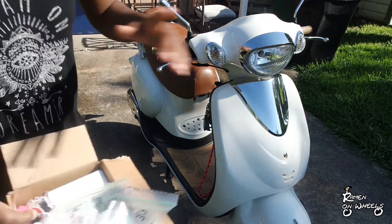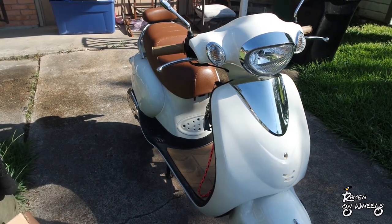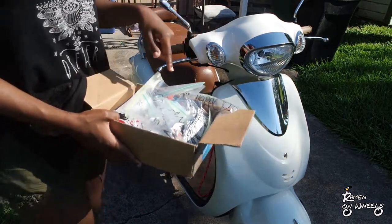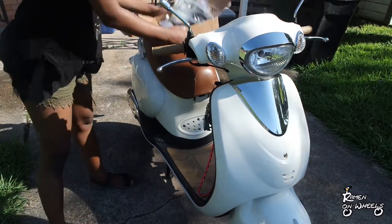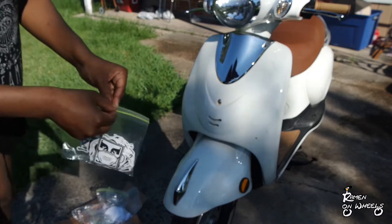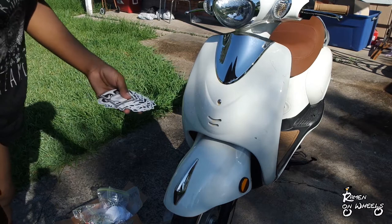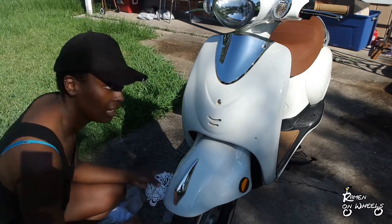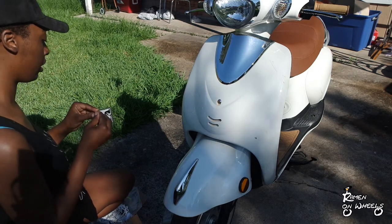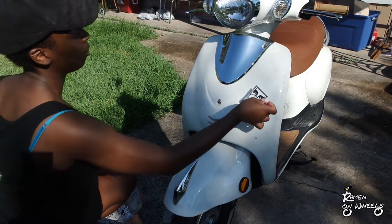These are the black and white stickers — I don't really care for plain black and white stickers, so let's do this. This is going to take a nice little minute. I did sticker bomb my stereo before and that took me a nice little minute too.